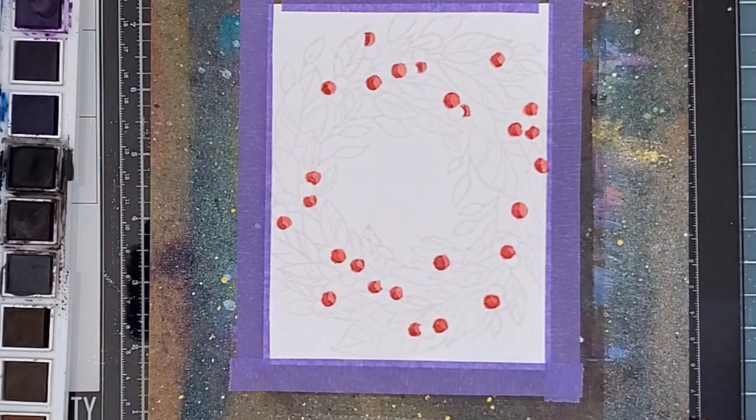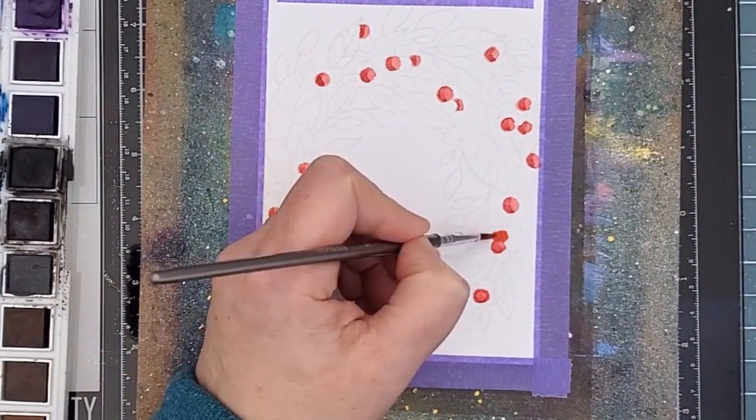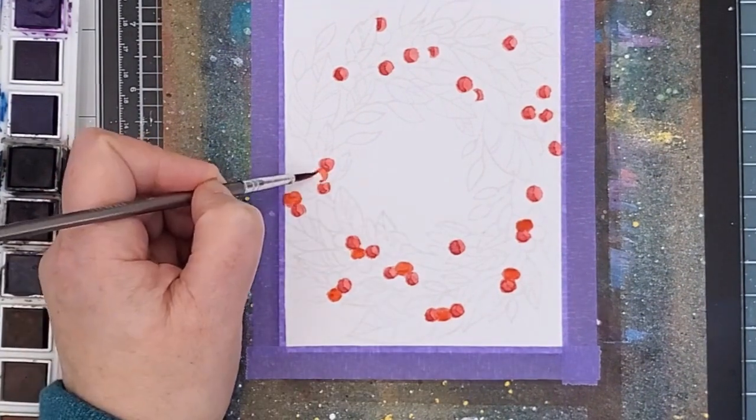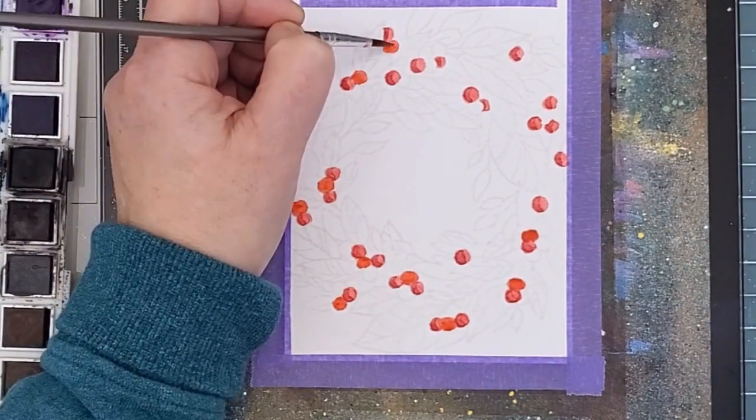So once I had the first round of berries done and dry, I mixed a little orange into my red paint and I went back to the next round of berries that hadn't been painted the first time. Changing the color slightly is another way to keep each berry defined.